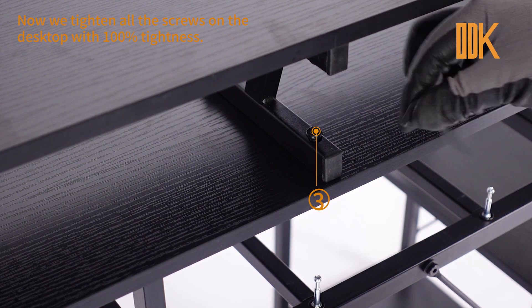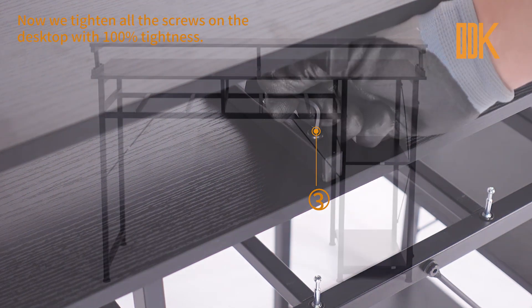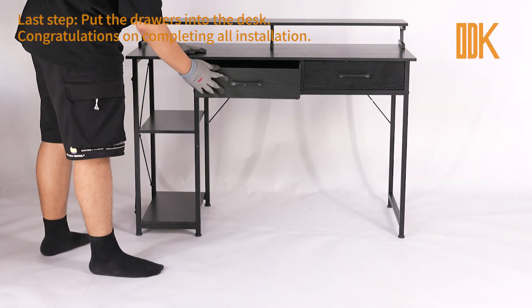Now, tighten all the screws on the desktop with 100% tightness. Last step, put the drawers into the desk. Congratulations on completing all installation!